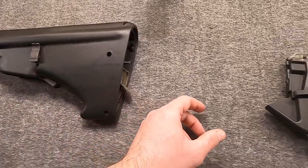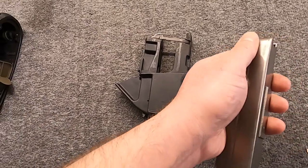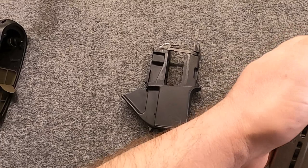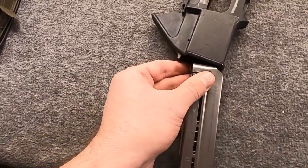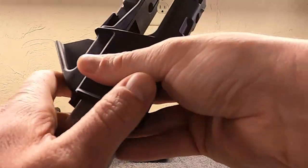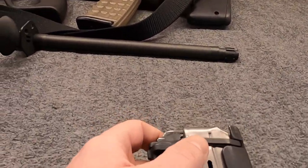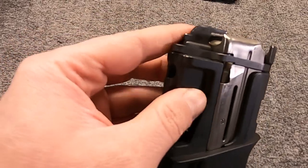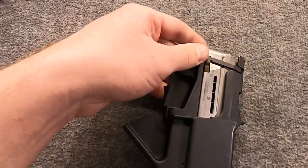So with Generation 6, we lose that bolt hold open, although we still have this device here, and it does serve the purpose of being kind of an insertion stop. Let me show you here - it keeps the magazine from going up too far and engaging the follower. So it does serve that purpose.